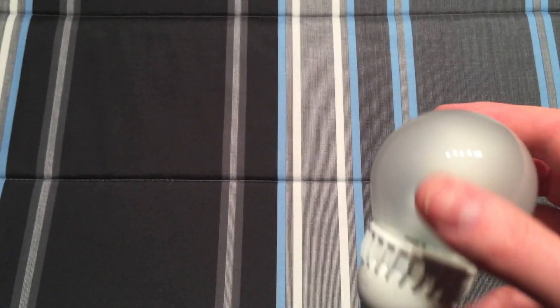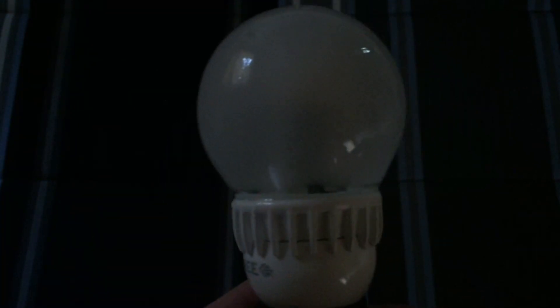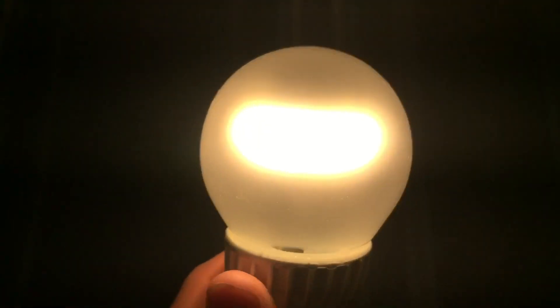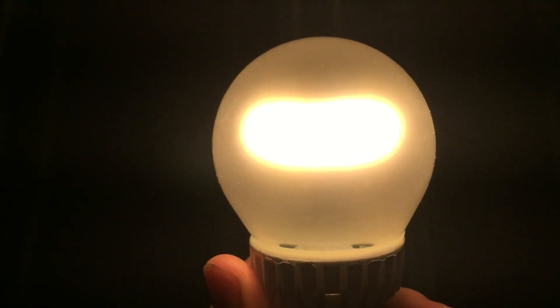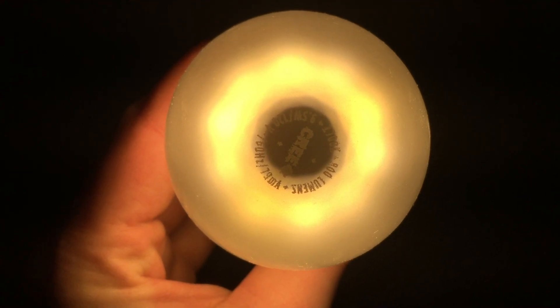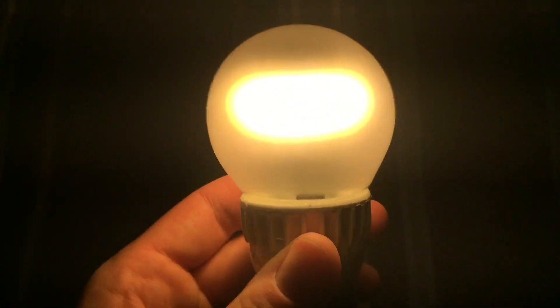So let's go ahead and screw it into our socket here. Turn off our main light and let's give it a whirl normally. Just like with any other LED bulb it comes to full brightness right away. There's no 60 hertz flicker that I can see, or that the camera is picking up either. You can see the dark spot there in the middle where the heat sink is and you can see the ring of the LEDs that are attached around it.